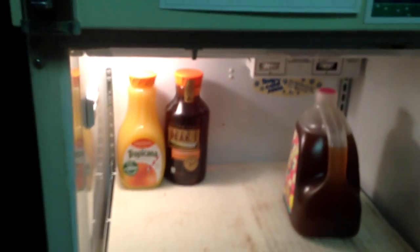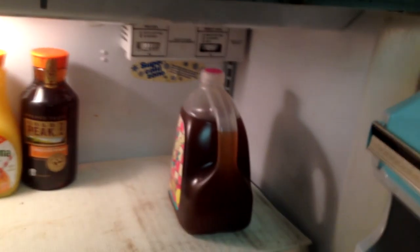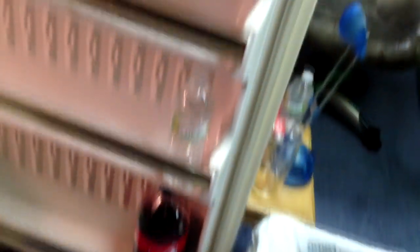Let me start off with my fridge because in every setup video I always go through my fridge. You guys might be a little shocked — the struggle is real. Only got one orange juice, one unsweetened iced tea, one Arizona iced tea, one Pepsi, and one bottle of water. I know I'm slacking.